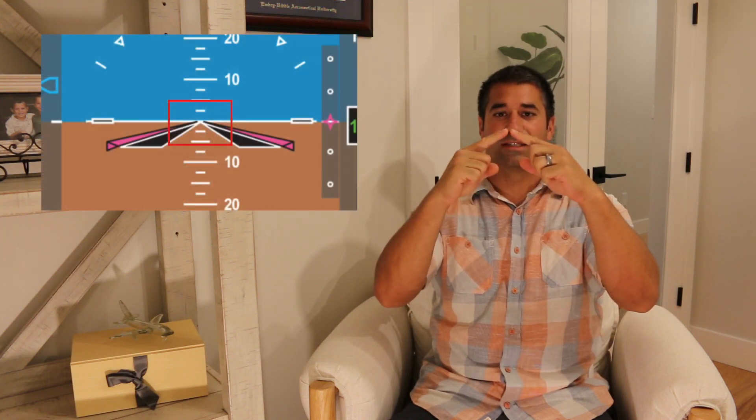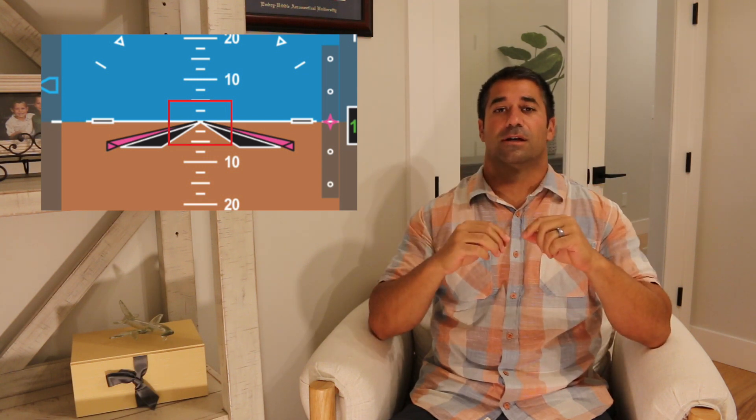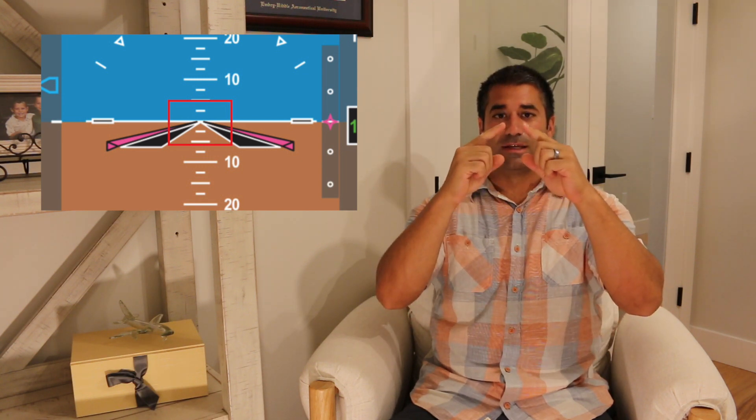When we fly the flight director, our natural instinct is to look at the center of the flight director — that's where you want to focus. You're looking at your attitude indicator and you're focusing on the center of the flight director.